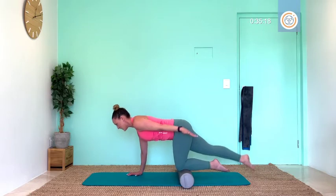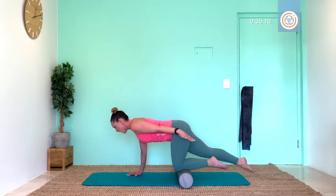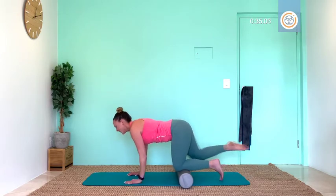Draw that arm next to you, connect your shoulder blades, and if you can, lift those toes — hold ten, nine, eight, seven, six, five, four, three, two, one. Relax.